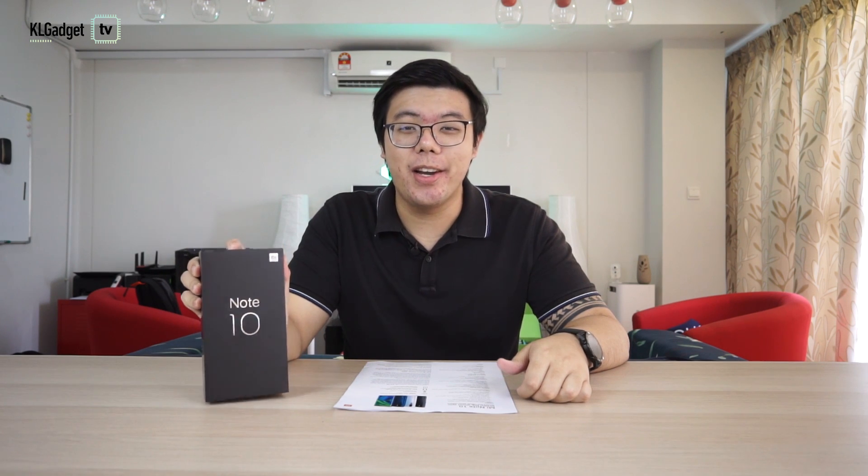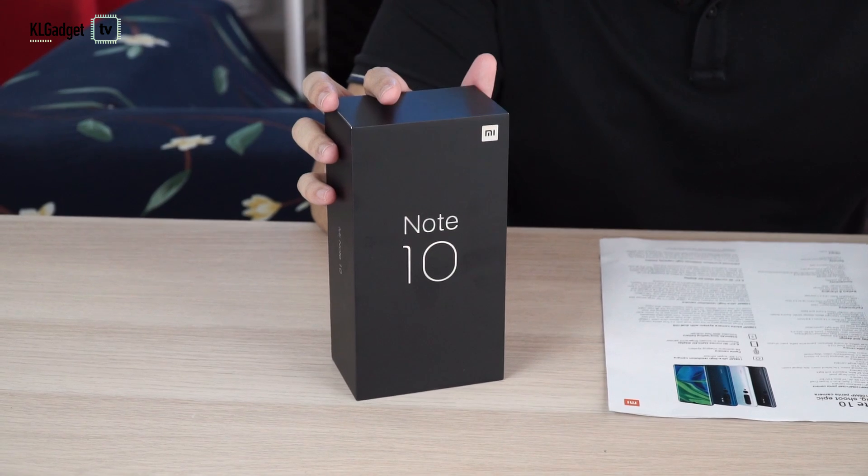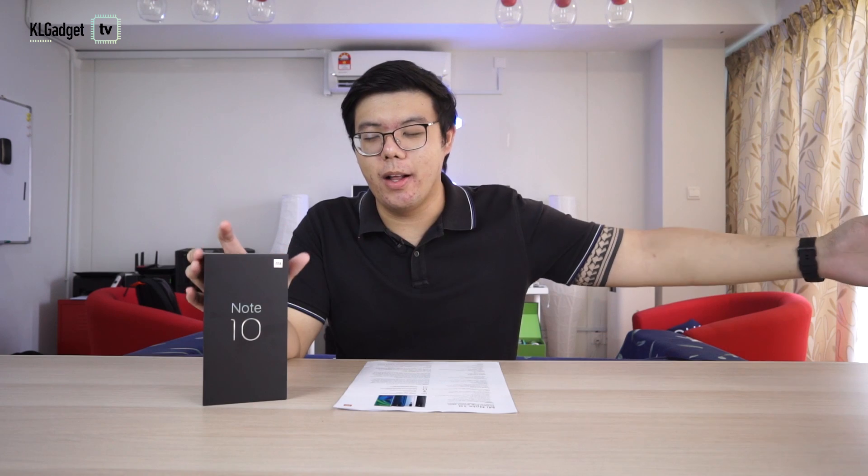Forget 48MP, forget 64MP — this is the Xiaomi Mi Note 10 with a 108MP camera. It felt like only yesterday we were introduced to the first ever 64MP camera, but looks like we're forgetting about that as well, because we are pivoting to 108.